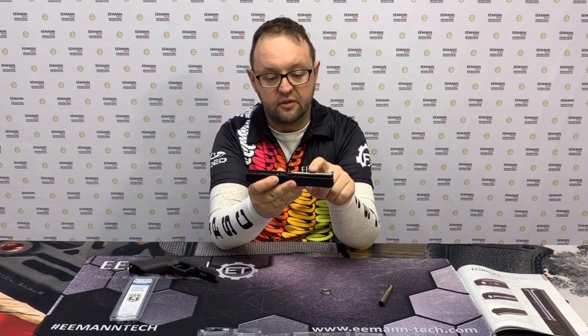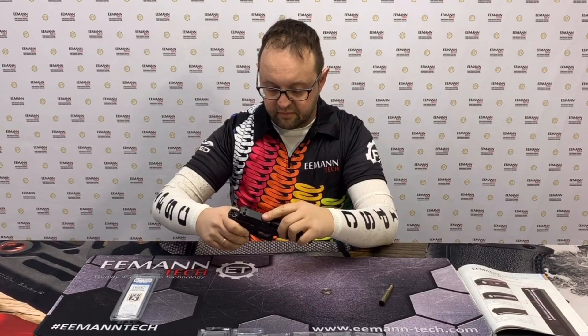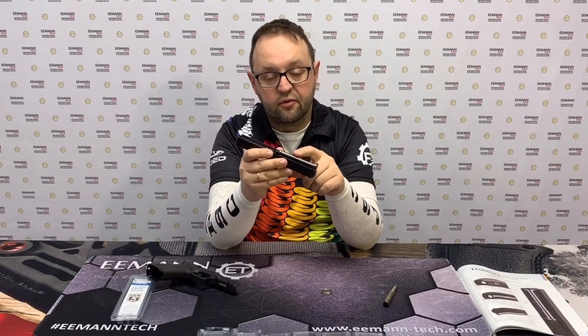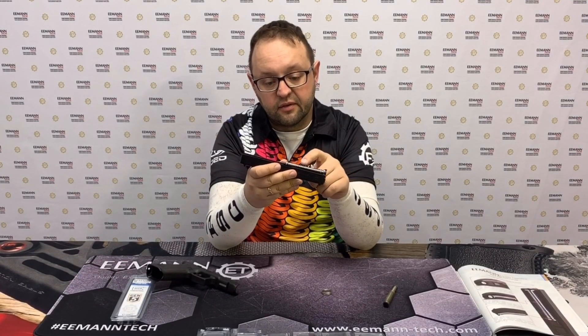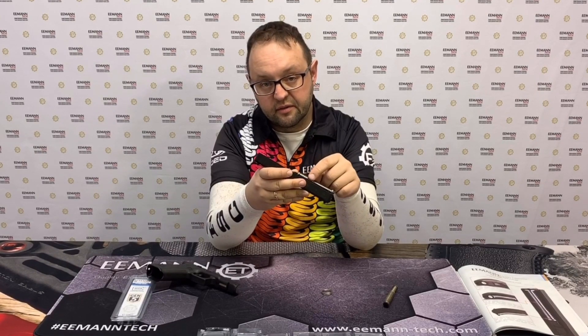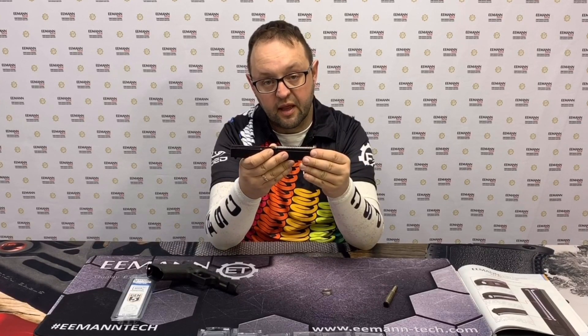Now the 15-pound spring is installed. If you need less recoil power, you can use any spring from 10 to 17 pounds. The white rod is made from stainless steel with the maximum possible diameter and size — the biggest that can be installed inside the Glock slide.